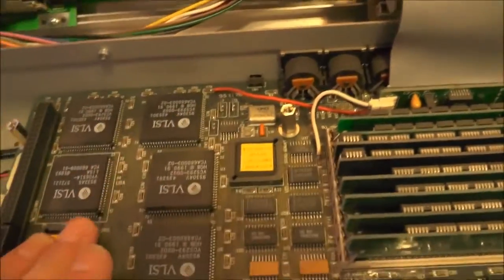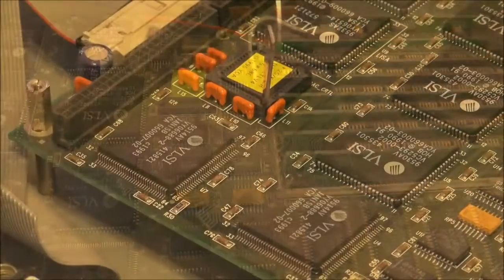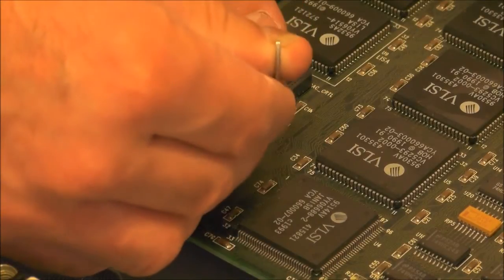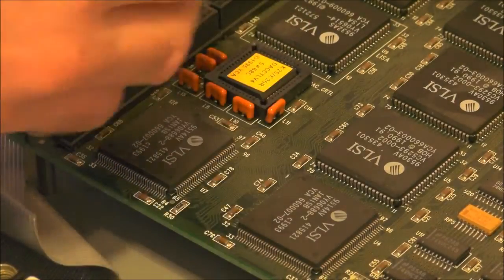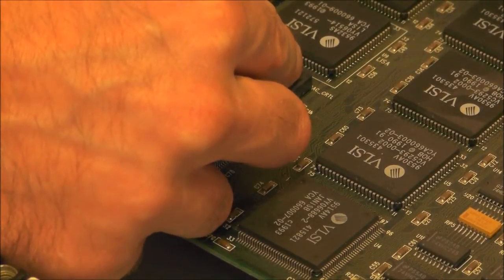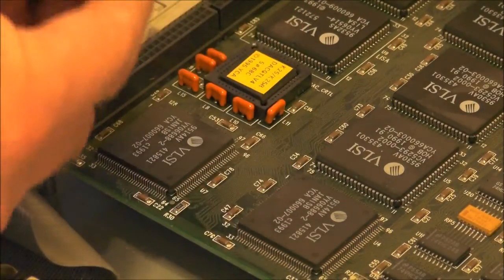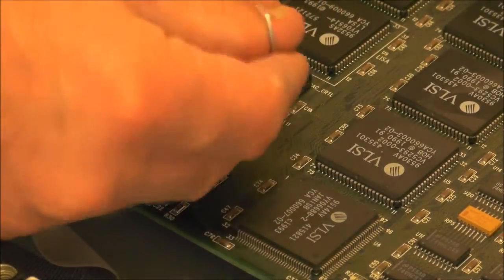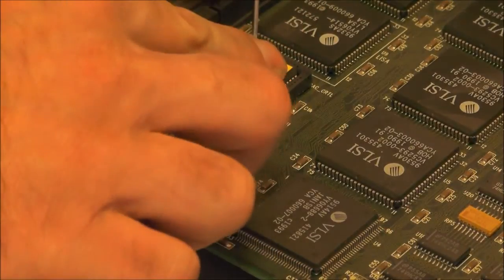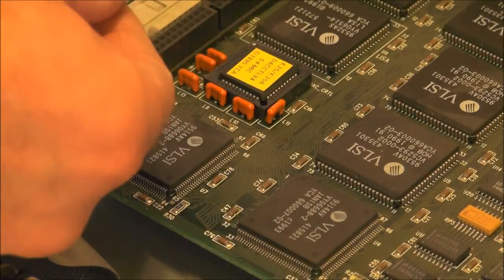What I'm going to do is just pop these out and drop in these new PLDs. Switch on and hopefully it'll still work. You can just put it in there.